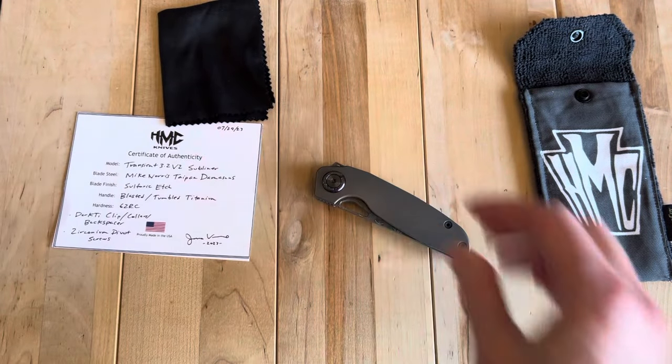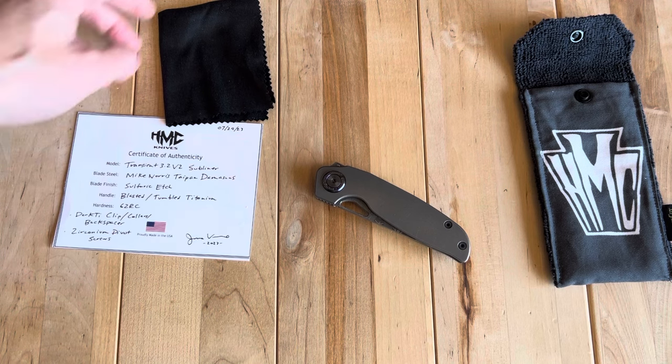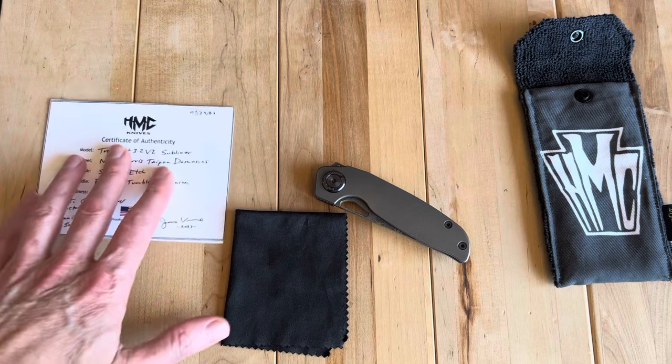He also does work for other companies. HMC does work for — I want to say, I can picture the knives in my head but can't remember the name — a few other really nice custom knife brands. I think he does some for Brian Brown, if I recall correctly. And also Keeinson — Keeinson Knives — they make the Alpha Pup and the Pup. So he does some work for them as well. Just a really great machinist, and cool to have a knife from Jim in the collection.